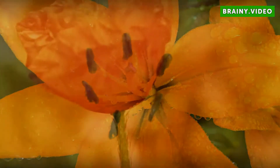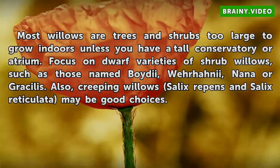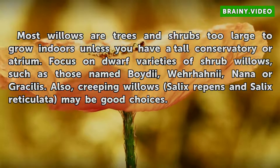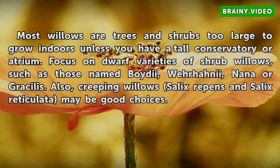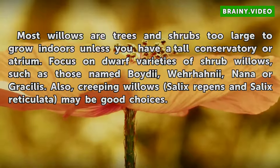Types. Most willows are trees and shrubs too large to grow indoors unless you have a tall conservatory or atrium. Focus on dwarf varieties of shrub willows, such as those named boidei, werhanii, nana, or chrysillis. Also, creeping willows Salix repens and Salix reticulata may be good choices.